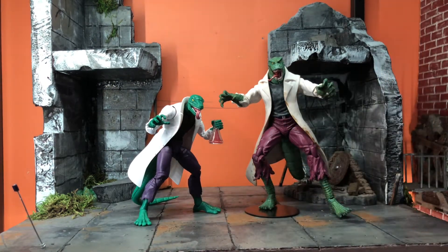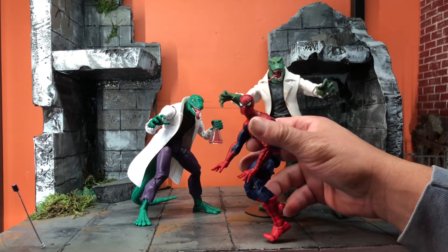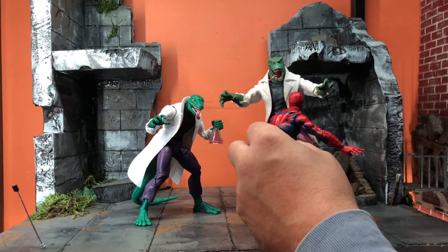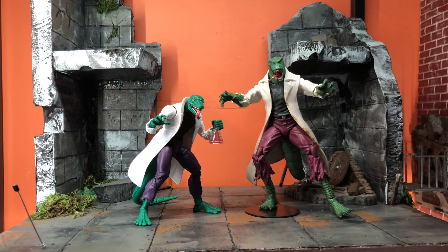I almost think the Marvel Select Lizard is also too big, but actually it's not that bad if you want a big monstrous lizard. I got him cheap at a toy show so I don't regret the purchase, but this one definitely goes to Hasbro.